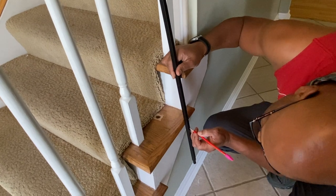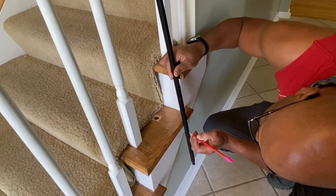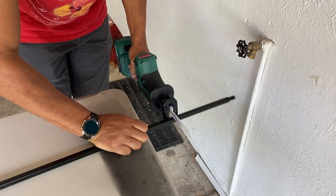The metal spindles come pretty long so you're going to have to cut and measure them to size. Be mindful that the hole the spindles go into in the stairs goes down a long way, so you're actually going to be cutting them a little bit longer to fit down in the hole.